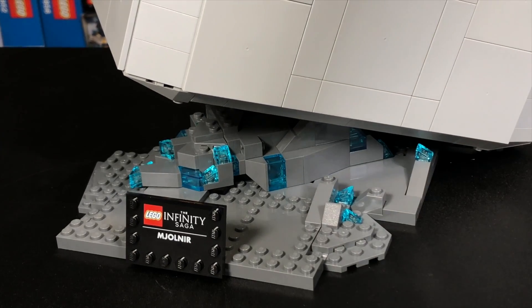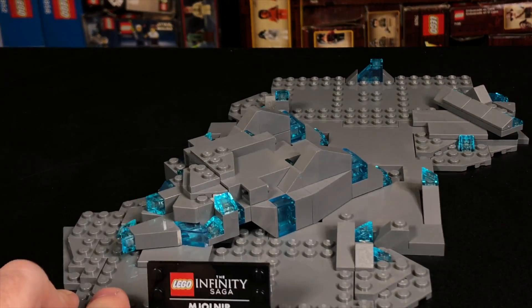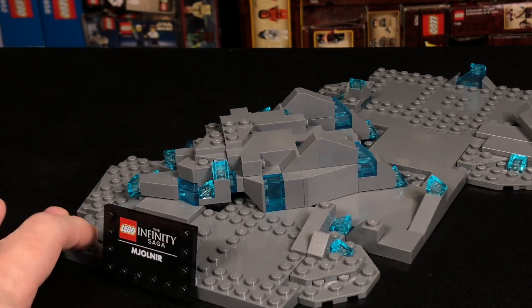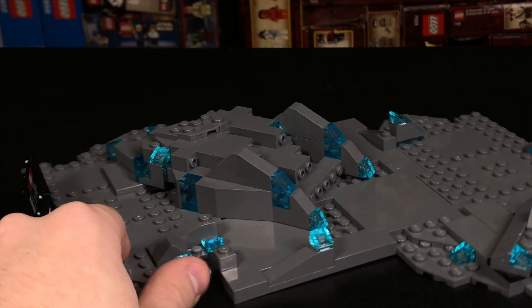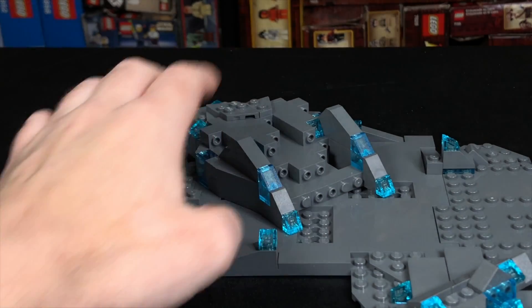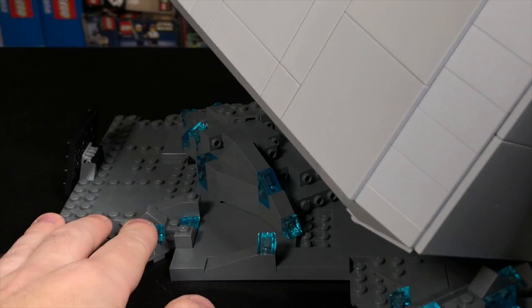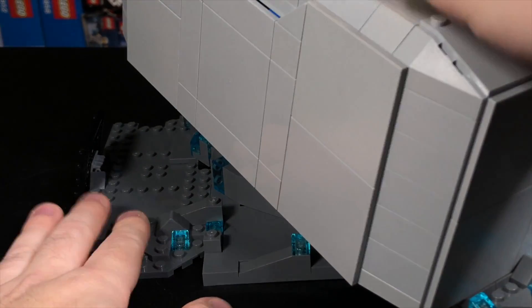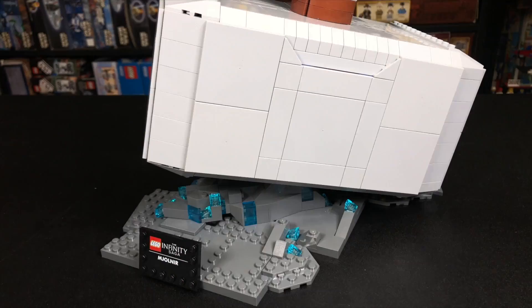Let's take a closer look at the hammer. First off, let's look at the base. You can see that the hammer sits on a pretty amazing base here, and it basically looks like Thor just dropped it into the ground, and you've got all these shards and stuff. It just looks fantastic. I love how they used a traditional mountain rock piece there, and then the top of Mjolnir — this little circular piece really just kind of nestles in there. It's a really, really solid build, and I love the way that that looks when it's all said and done.